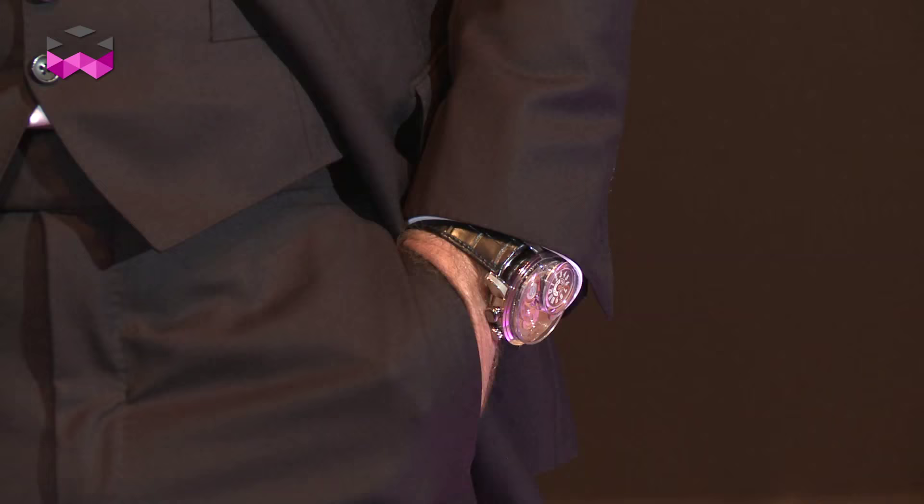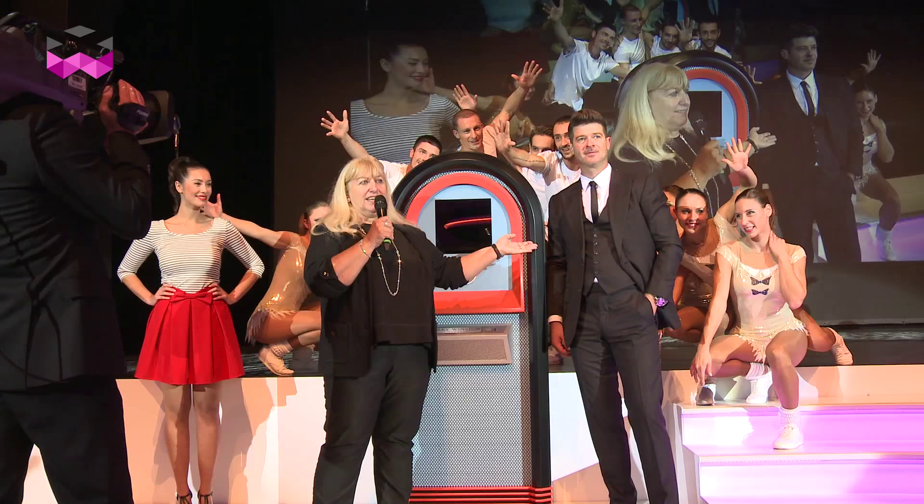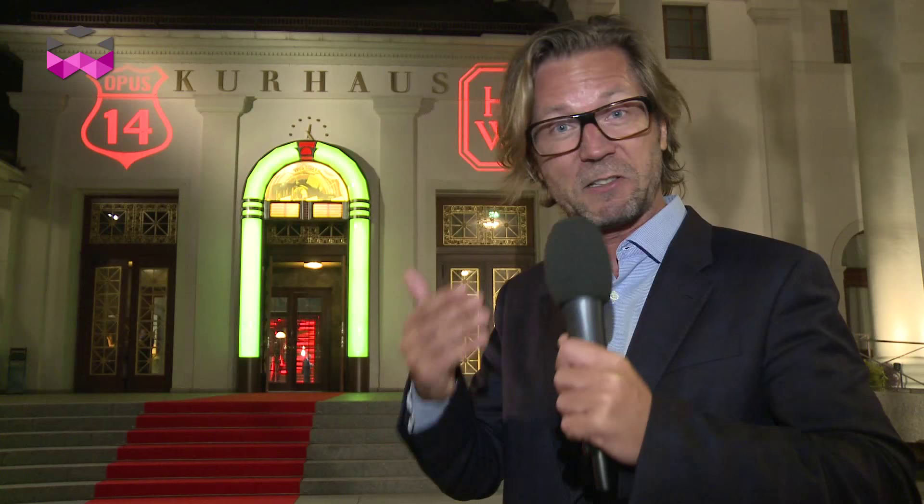Obviously this is a limited-edition watch, limited to just 50 timepieces. And tonight, Harry Winston introduced Robin Thicke as their brand ambassador for watches. Enjoy the show!